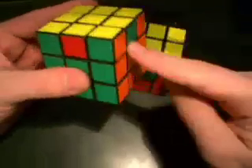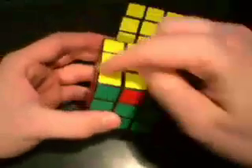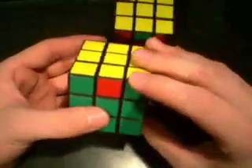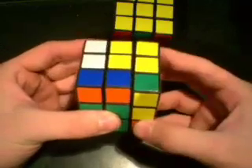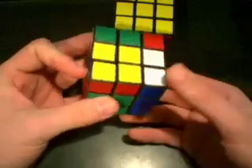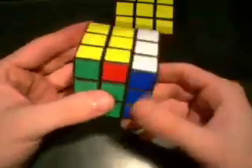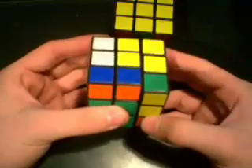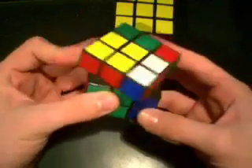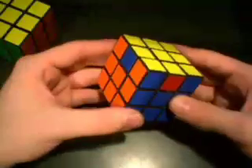Let's do the clockwise pattern first. We need to go green to green — that red goes there and that orange comes around here. This is the clockwise pattern because it goes in this direction. The algorithm is: R2, U, R, U, R', U', R', U', R', U', R', U', R'. Let's do it again: R2, U, R, U, R', U', R', U', R', U', R', U', R'.